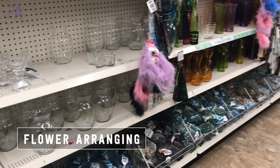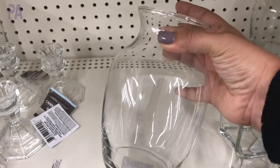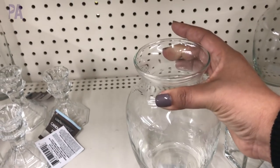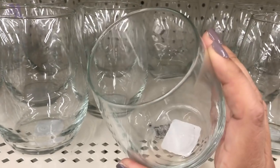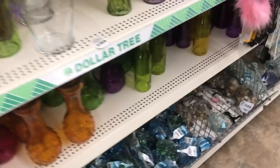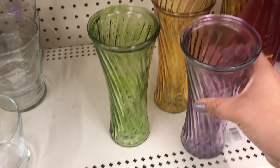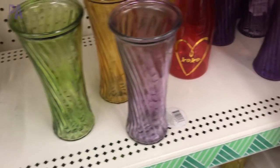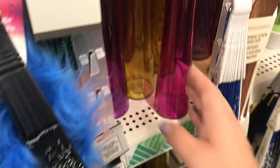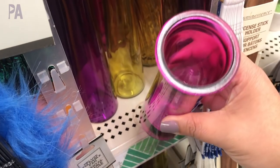Montessori practical life activities include things that you would do in your everyday normal life. One of them is flower arranging. Usually in Montessori you're going to see items such as glass containers, small bowls, or ceramic bowls — things that are really pretty to use. If you don't feel comfortable using glass vases, you might want to find some that are plastic. I found a lot of options at the Dollar Tree — bud vases, bigger vases, some with colors and some that were clear. Lots of good options and all for a dollar.